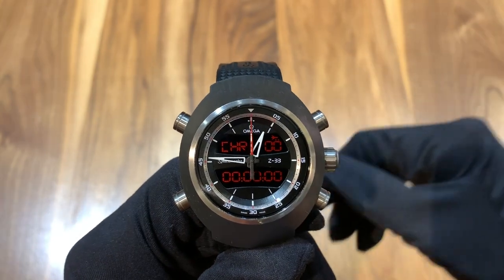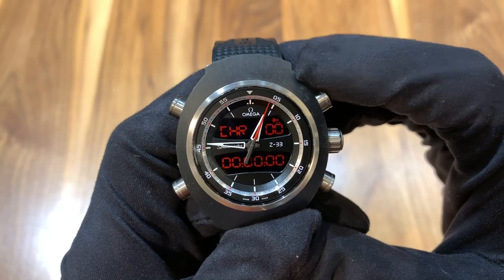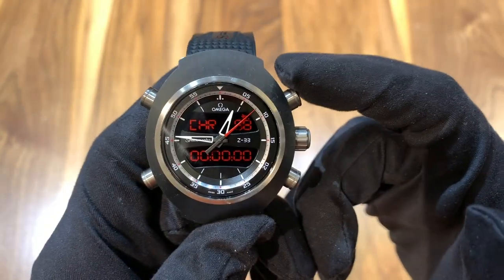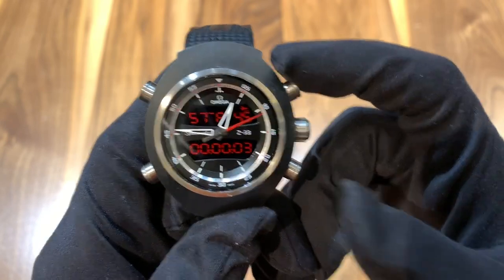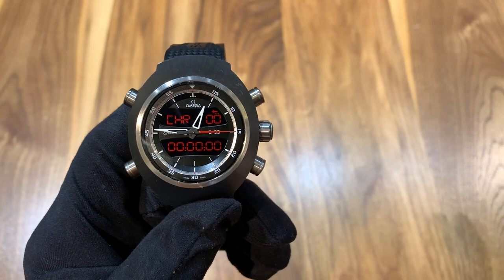There's also a chronograph, and you actuate it using the standard method you would with an automatic watch — you push the top pusher to get it started, push the top pusher again to stop it, and reset using the bottom pusher. It really is as simple as that.